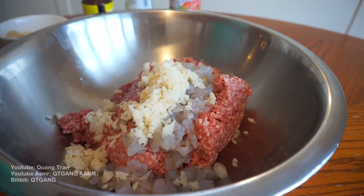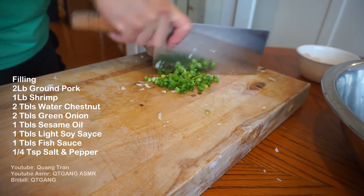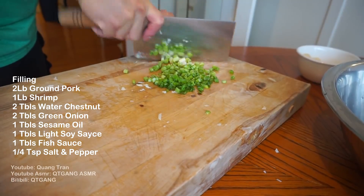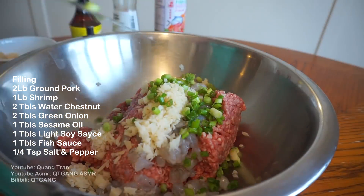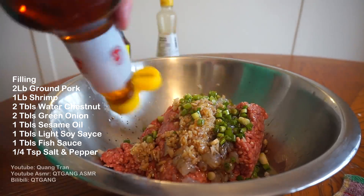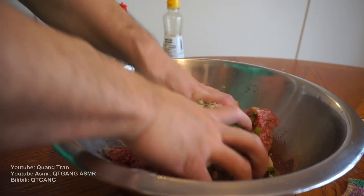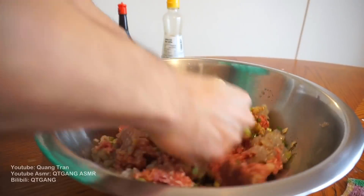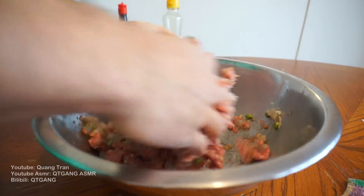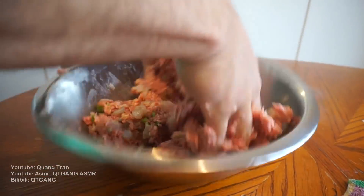Got it nice and chopped, just gonna throw it in. Got some green onion — toss it in as well. To this: one tablespoon of sesame oil, one tablespoon of light soy sauce, one tablespoon of fish sauce, and a quarter teaspoon of salt and pepper. Take your beautiful clean hand, get into it, guys. I want to mix it really good. Let it marinate for the time being.